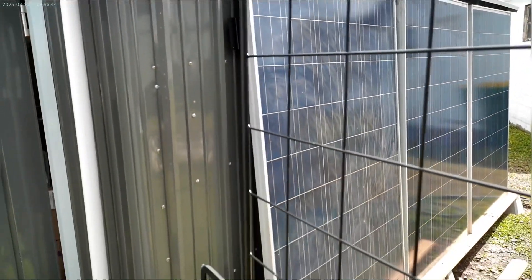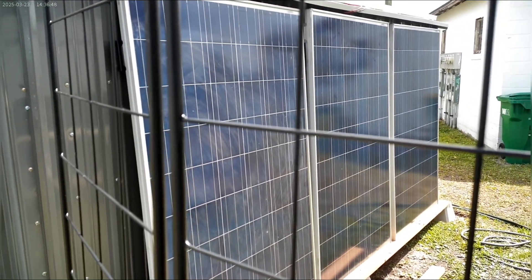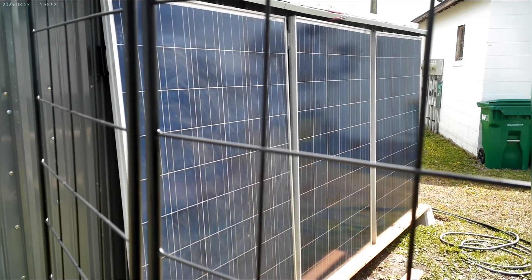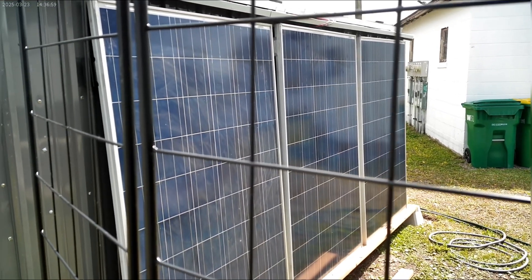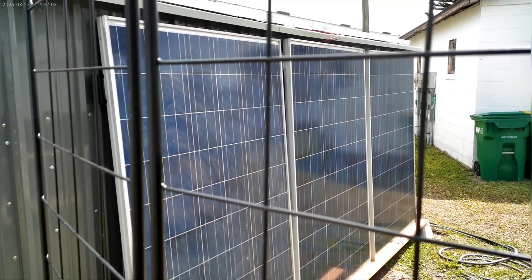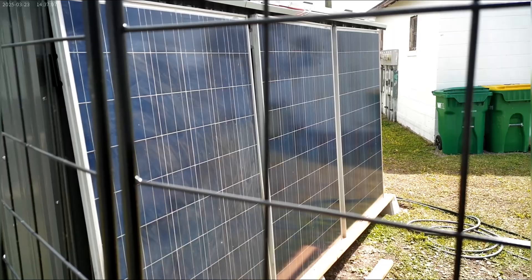But that said, that's it for the day — I just wanted to give you an update. We're producing double the power out of this solar shed. We're running 12 panels again like we did when they were laying on the ground, and we're producing almost the same power — about a thousand to eleven hundred watts. I did see twelve hundred to fourteen hundred when they were laying on the ground.